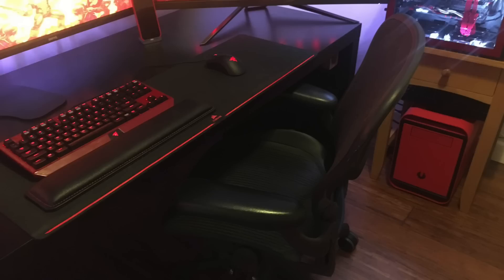His keyboard is the Razer BlackWidow Chroma Edition, which he custom spray painted red. His mouse is the Razer DeathAdder Chroma on a Corsair Extended Mouse Mat, which he also used a Sharpie to make red. That's dedication. All of that is on his nice black desk, which is the IKEA Malm.